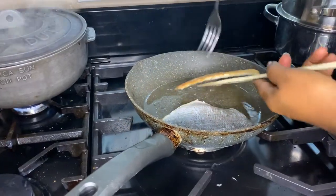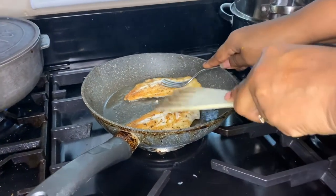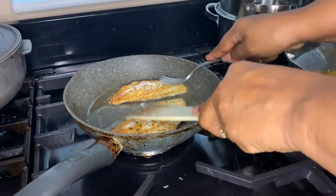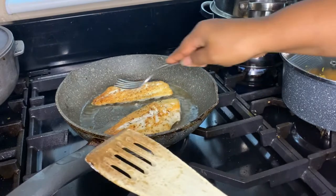I've just turned my fish over — you can see it's nice and brown. Now I'm just going to make sure that the skin side is nice and crisp. I don't want it to be soft and soggy; it needs to be crispy.